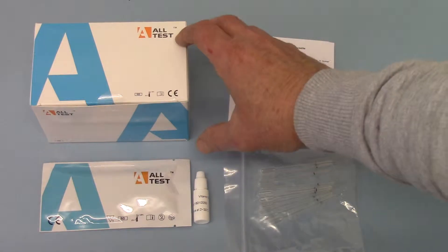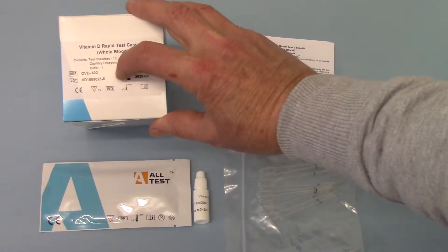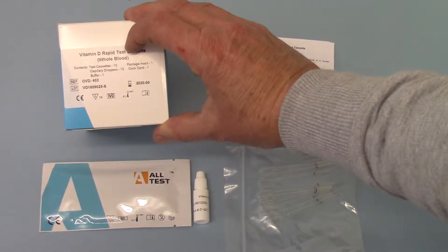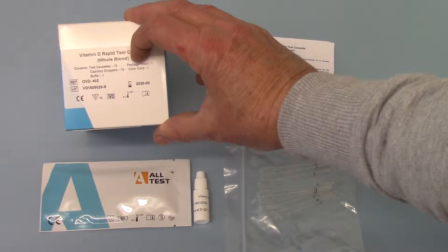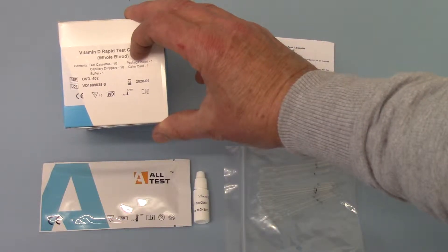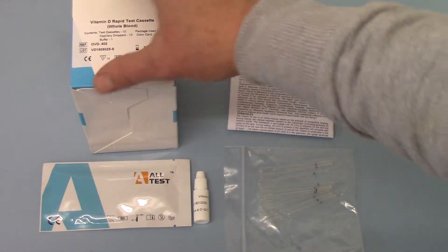The pack reference number is OVD402. These contain 10 test cassettes, 10 capillary droppers, a pack insert, a colour card for the interpretation of your results, and a buffer solution.